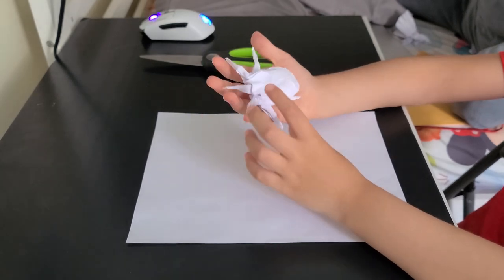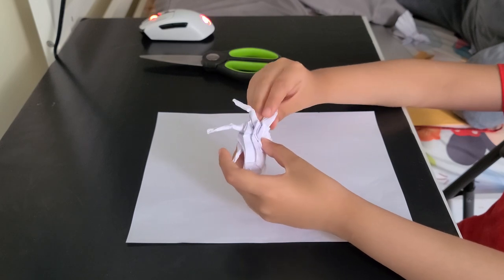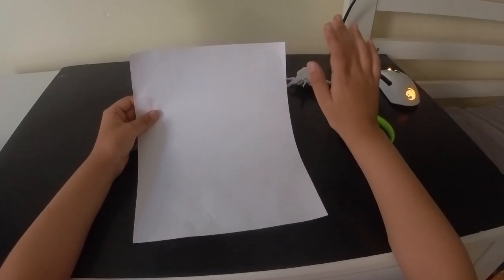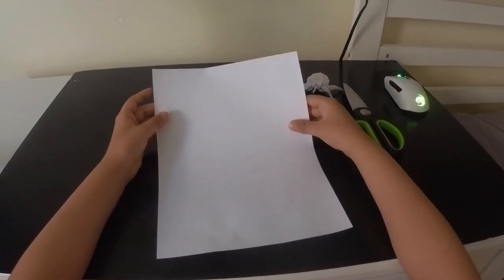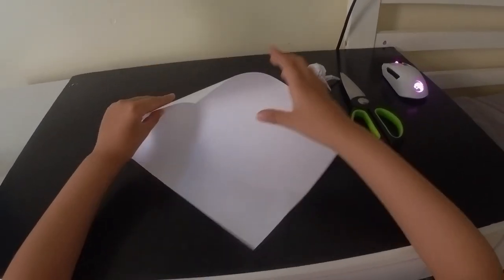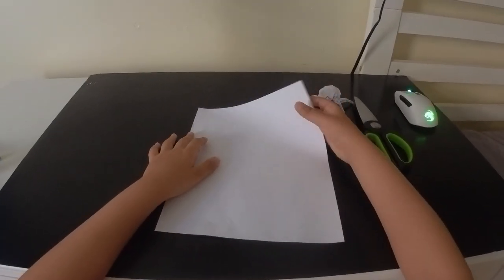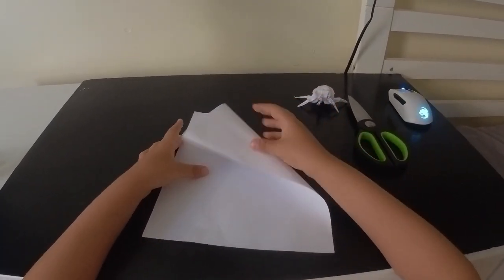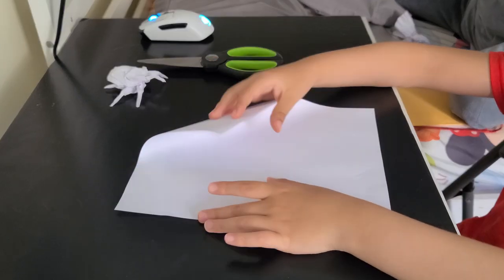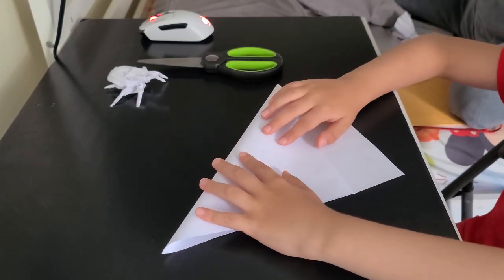Since this is an origami model, you'll need to cut an eight-and-a-half by eleven or A4 sheet of paper into a square. I've explained it on my F-14 Tomcat video, but I'll do it again just in case. Here's what we'll do: keep it like this and then fold this edge to the other edge.